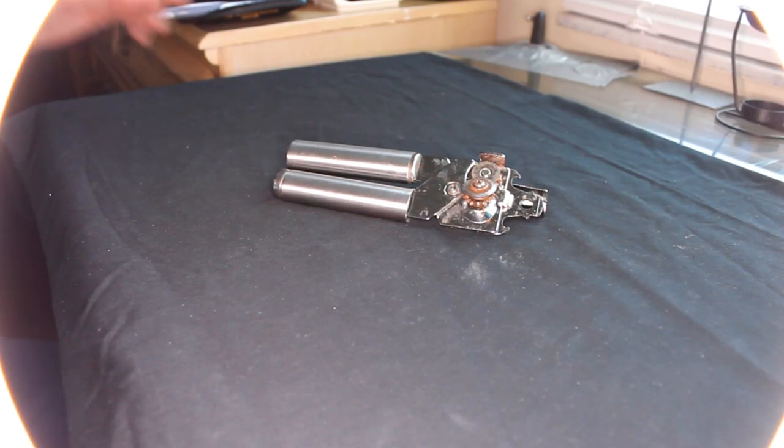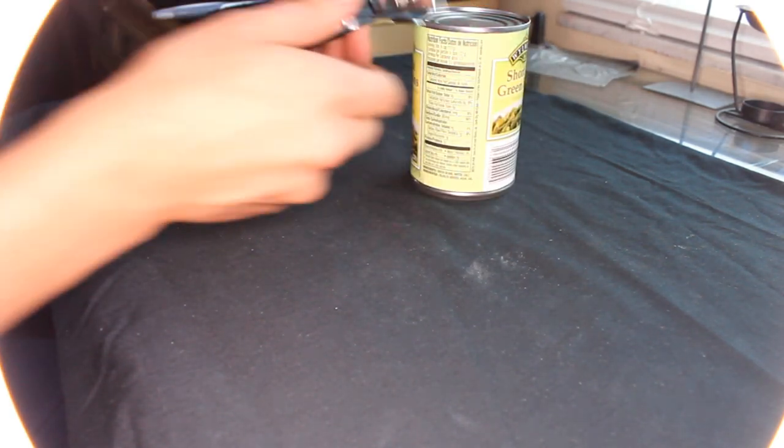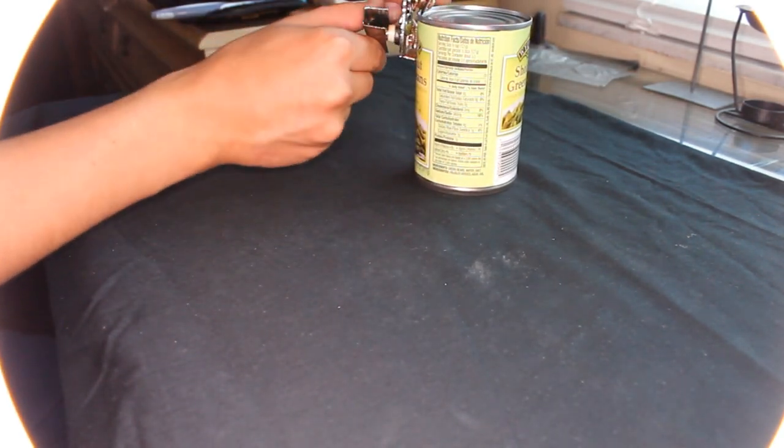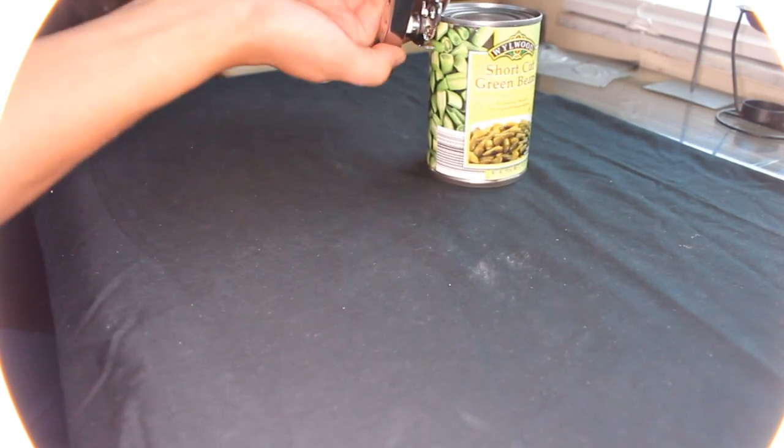What's up YouTube? So, the can opener, right? You buy it, you use it, and then you see things like this — it stops opening the can totally. What happens?